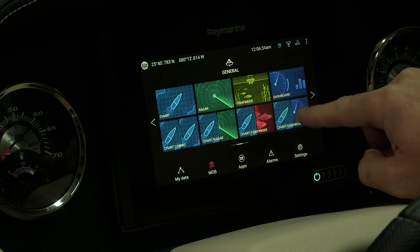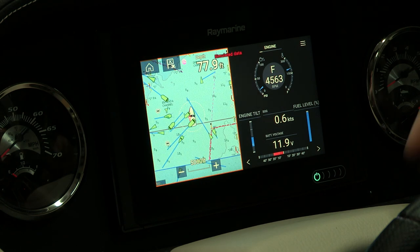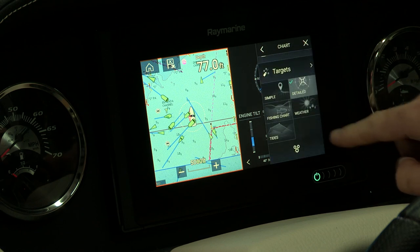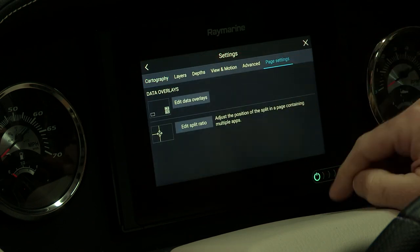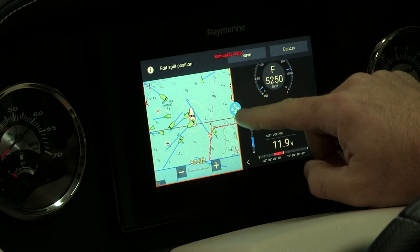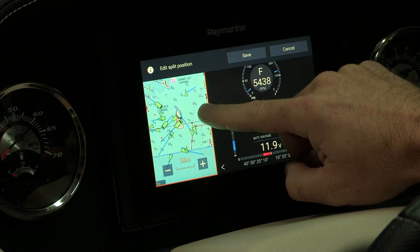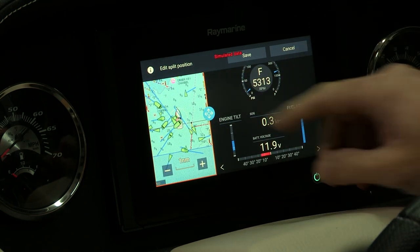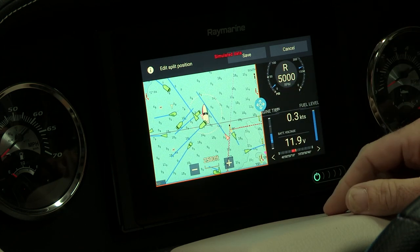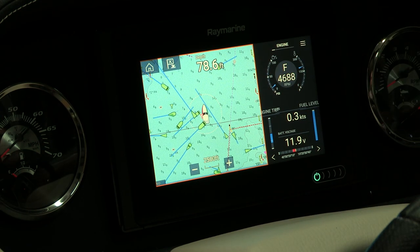Another feature is going into our chart and dashboard and being able to split the two screens to whatever size you like. That's also in your settings — you hit page setup and then edit split ratio. That gives you the capability to show more data on screen, making the chart plotter smaller, or to give more space to the chart plotter by moving the split to the other side. Hit save and you're all set.